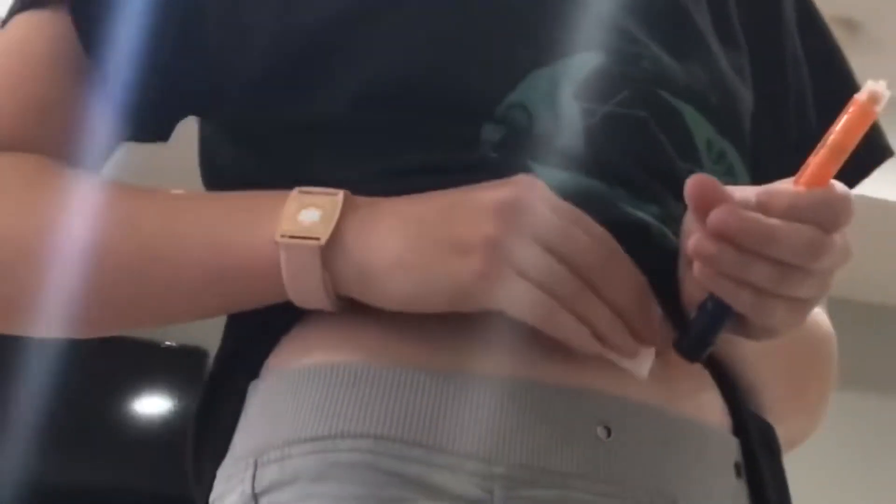To give the injection on your stomach, you just lift up your shirt and wipe the spot where you plan to inject with an alcohol wipe. Keep your injection site two inches away from your CGM, pumps, tattoos, or scars.